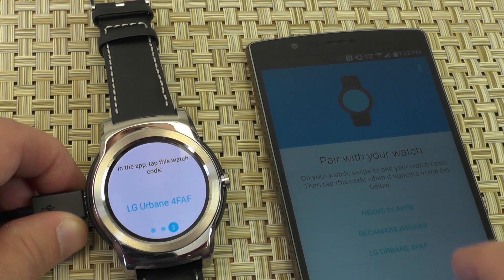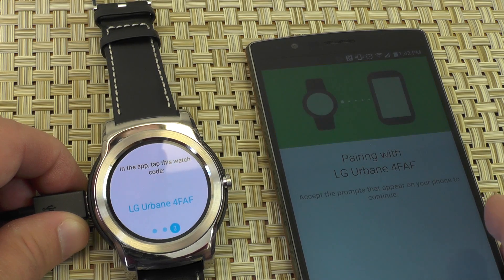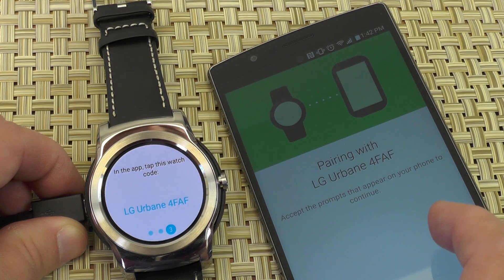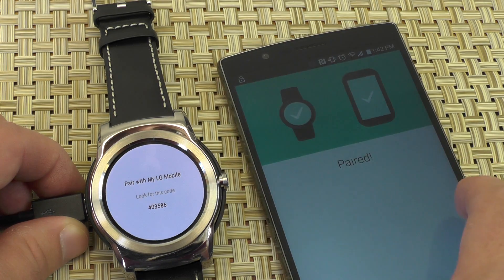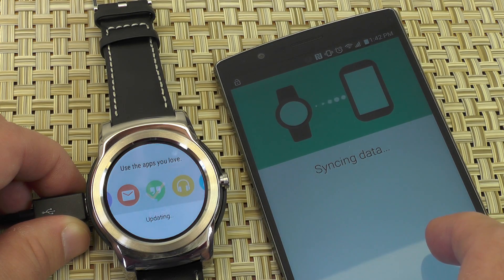So let's pair them up here just over Bluetooth. This is completely normal, but it does look a lot nicer now, both in the app and on the watch. Google has done a very nice job there. Let's pair it. We are pairing, we are paired, and we are syncing data.